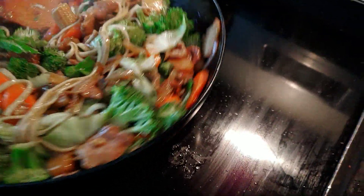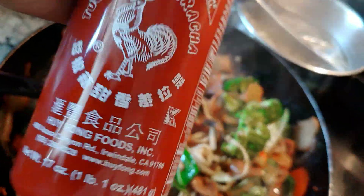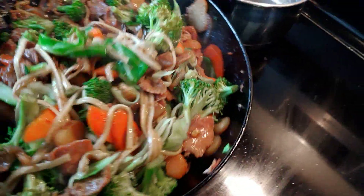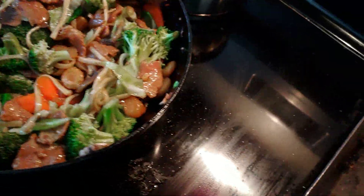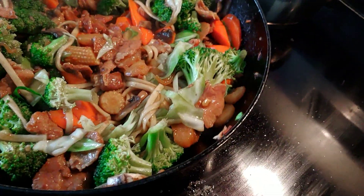The meat is juicy. It's kind of like a little bit crispy with sriracha. And I didn't get paid for that, okay? But I'm just going to show you how to eat it.